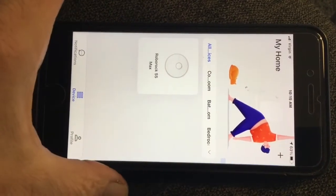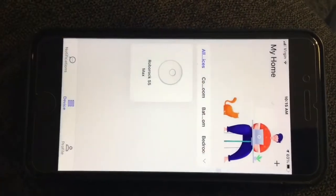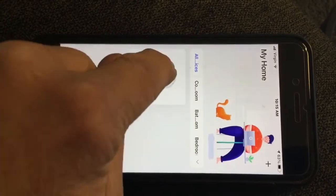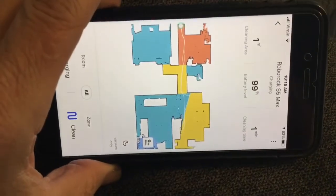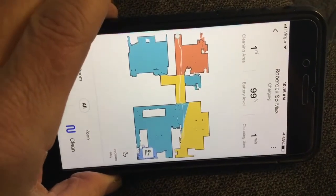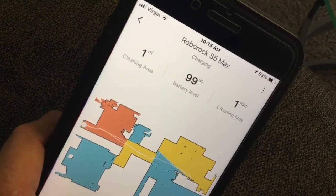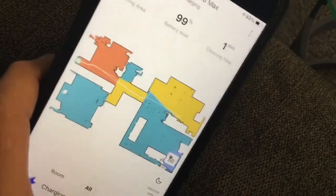Here's the Roborock S5 app. Let's click on this. There's the layout of my room. It's charging right now. It's at 99% — I had to come out just for a minute and come back.